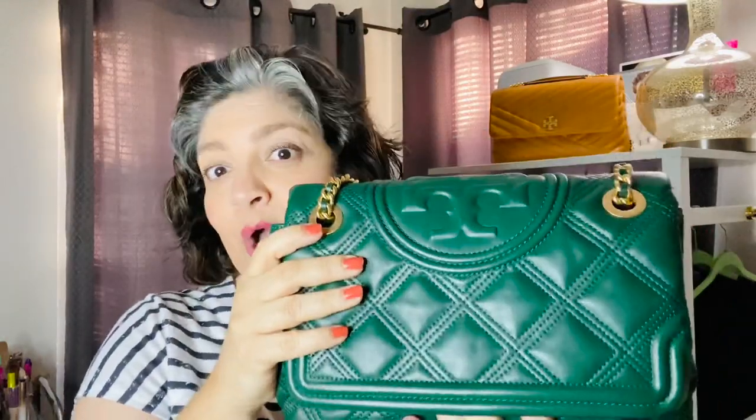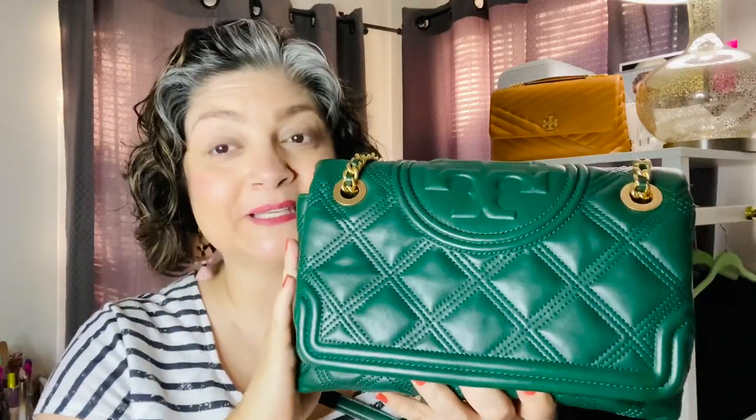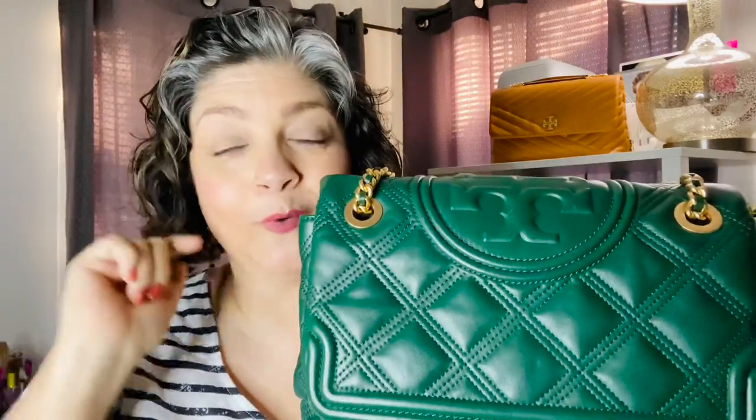So there you go, guys. I wanted to give you a one-year update. It has held up very well. Tory Burch is one of my favorite designers. I love seeing her clothes and reading articles about her. When you follow women and support women, we just keep on going up. There's my take on this beautiful Tory Burch Fleming Soft Convertible Shoulder Bag in the large size. Let me know if you have any questions — I'd be happy to answer them in the comments below. Don't forget to subscribe and hit the bell for any future videos.